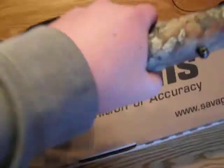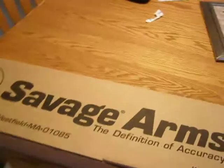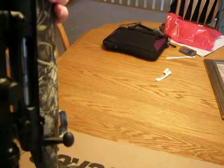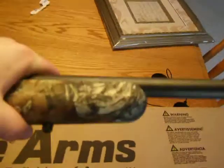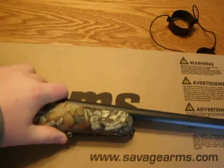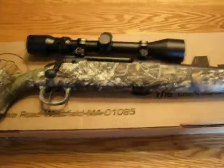Another good thing about this rifle is it is extremely light for a hunting rifle. It's a short action, of course, because it's a .308 — all .308s are short action because the round is short. It only weighs about six and a half pounds, and that's about as light as you're going to get for a hunting rifle, unless you have a lever action or something with open sights.